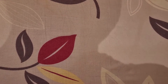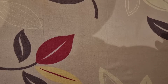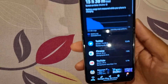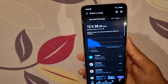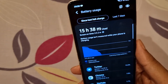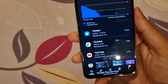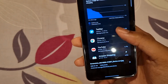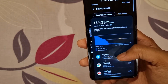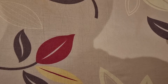So let me show you a couple of screenshots that I took. If you can see my screen — so this was actually on the second charge. You can see the screen-on time is five hours two minutes and the total usage is 15 hours 38 minutes. And my main apps were Twitter, Google Chrome, and YouTube. I think that is good enough for one normal day of usage.